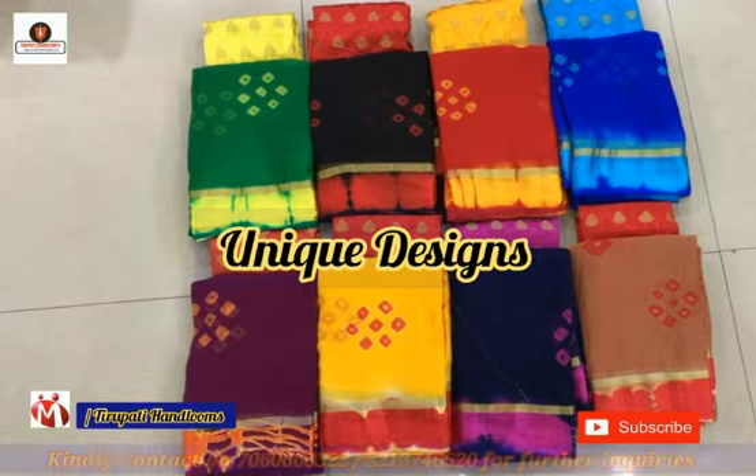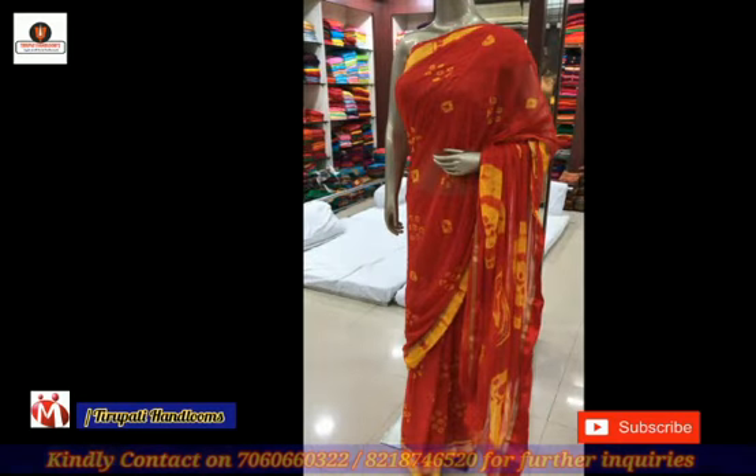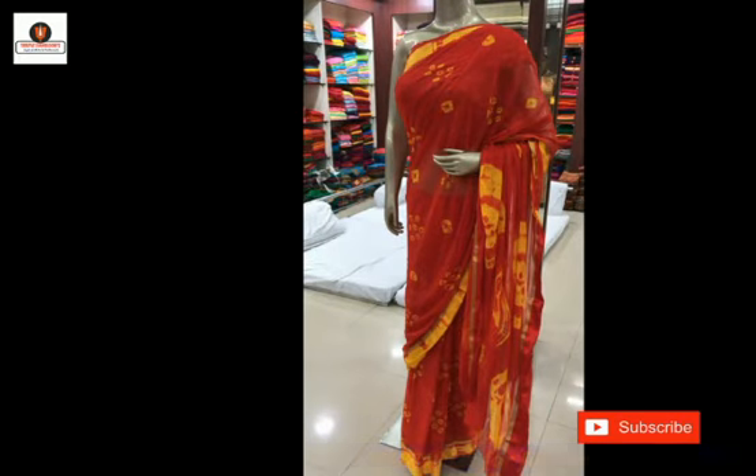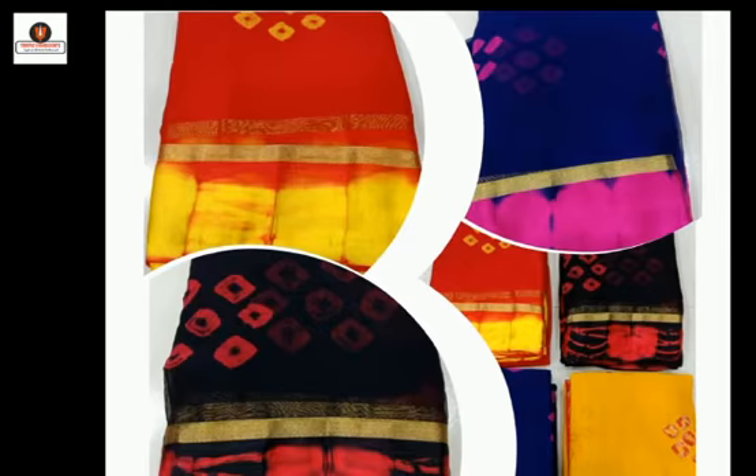These are unique designs and the color will not leave after the wash. Different colors are available in this collection. For getting more updates, call now on the following number and check the video description.